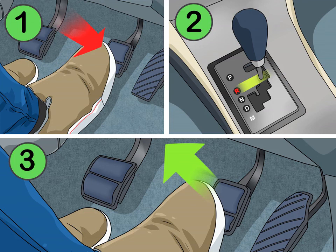Moving into reverse: if you need to go in reverse, the R on or near the gear shift stands for reverse. Hold down the brake and pull the lever towards the R. Release the brake and the car will begin to back up.